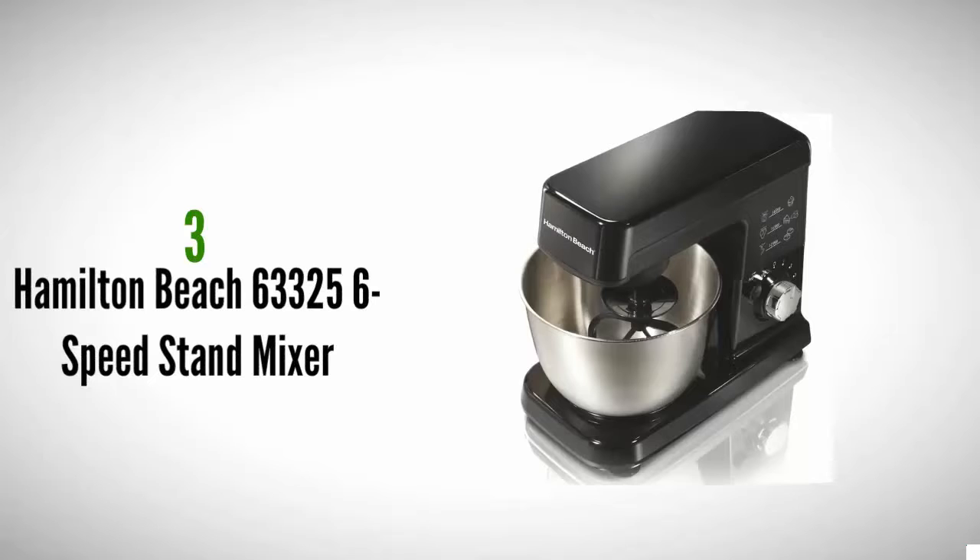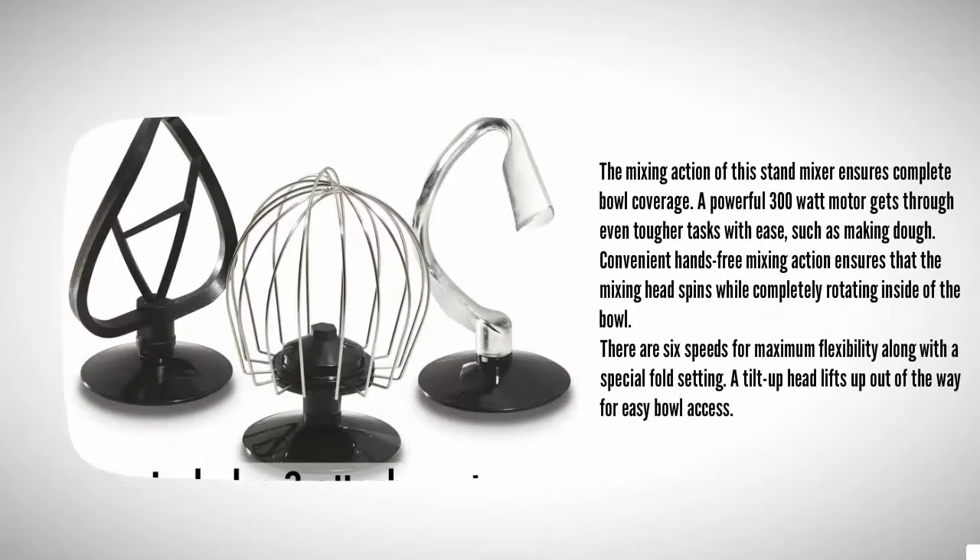At number three, the mixing action of this stand mixer ensures complete bowl coverage. A powerful 300-watt motor gets through even tougher tasks with ease, such as making dough. Convenient hands-free mixing action ensures that the mixing head spins while completely rotating inside the bowl. There are six speeds for maximum flexibility along with a special fold setting.